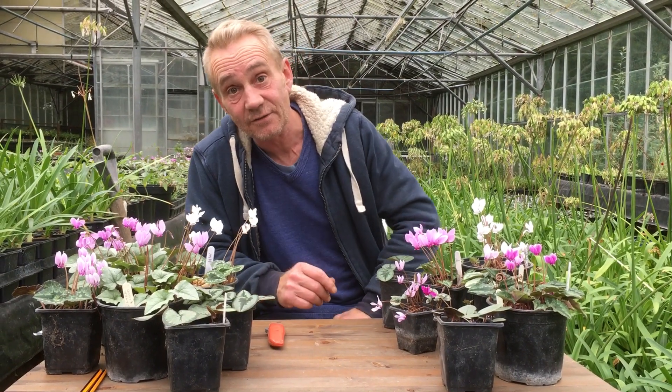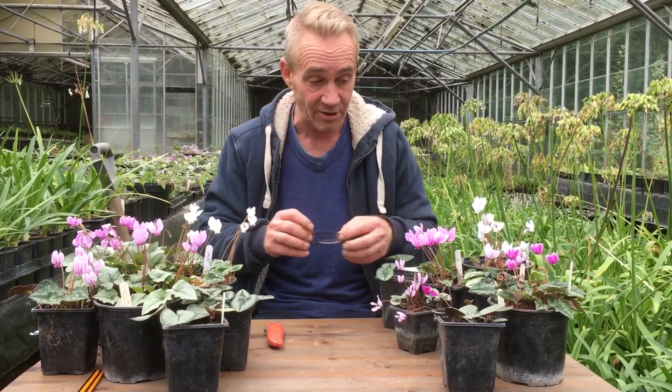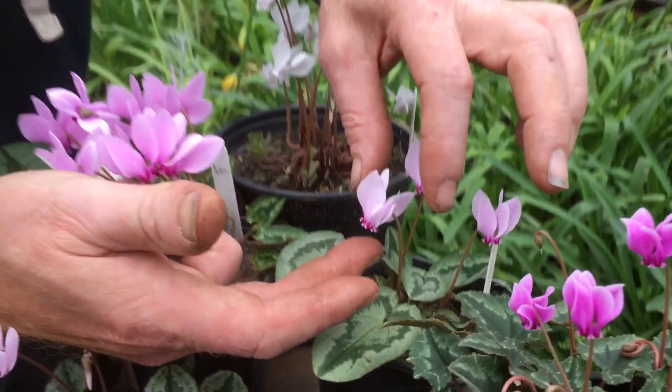So what I'd like to do first is dissect a flower and show you the anatomy of a flower. I'm going to put my glasses on — if you can spin in a little bit here. Let's have a look at a flower. There's a lovely cyclamen flower there.